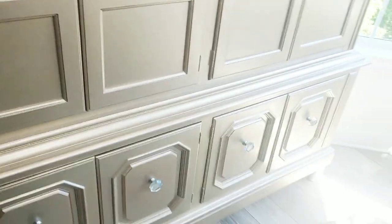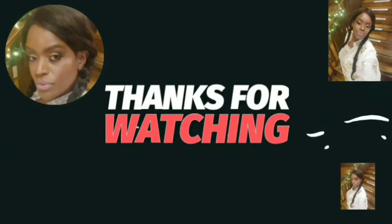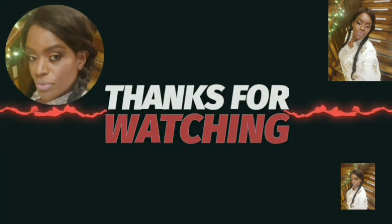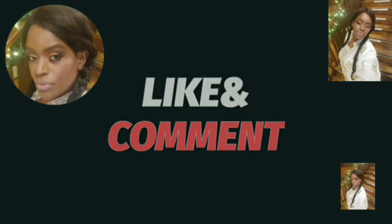Thanks for watching! Please give this video a big thumbs up, share it with your friends and family, and tell them that this girl is doing some stuff over here. Bye bye!